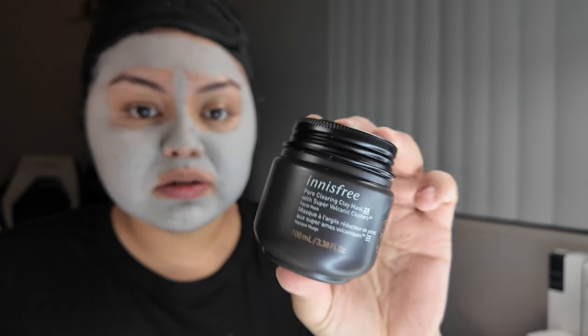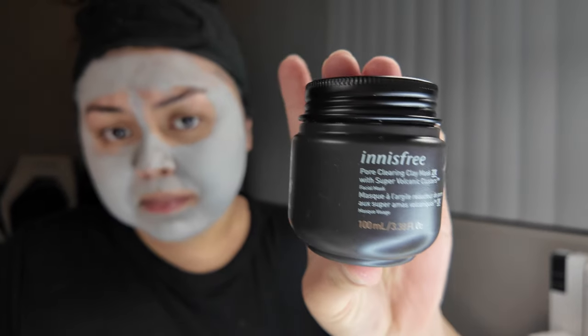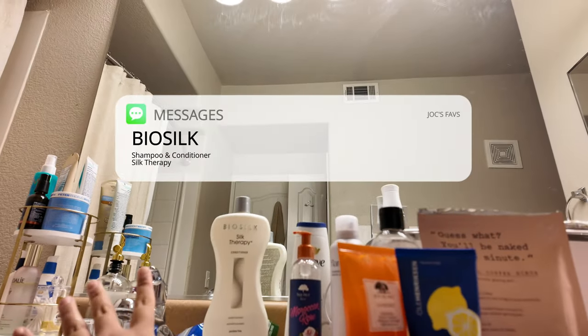I forgot to mention this is the face mask I'm using — it's the NS clay mask, the best thing ever and very inexpensive. I just finished waxing my nose, that was very interesting. Now I'm gonna get in the shower. I swear by these products, they are the best thing ever — this makes my skin so soft. I use the Bio Silk shampoo and conditioner, though I'm kind of in a hunt for a new one.